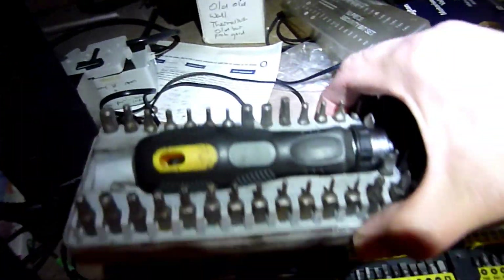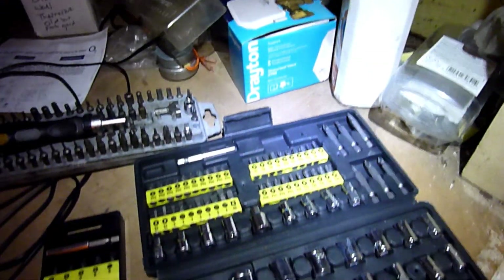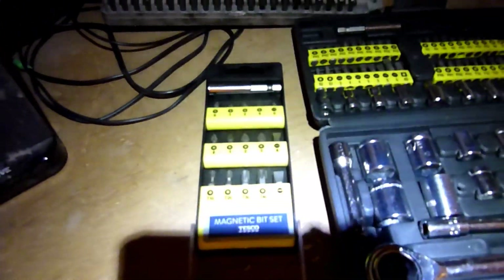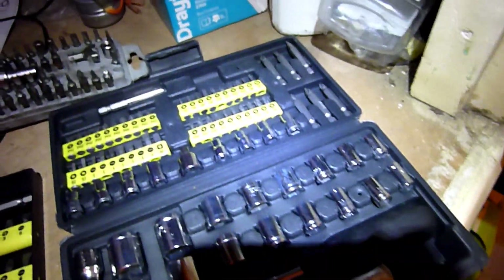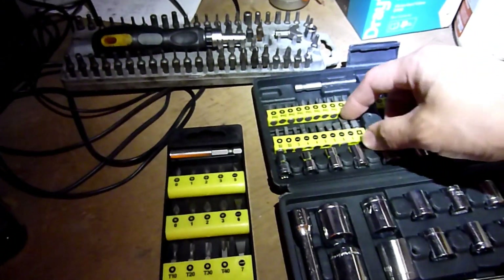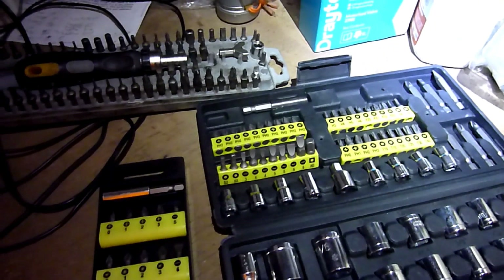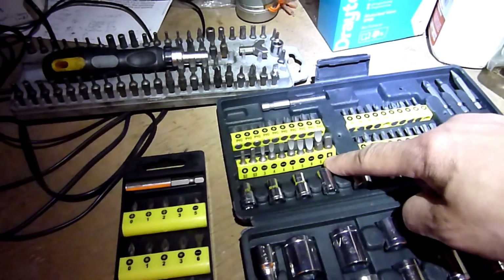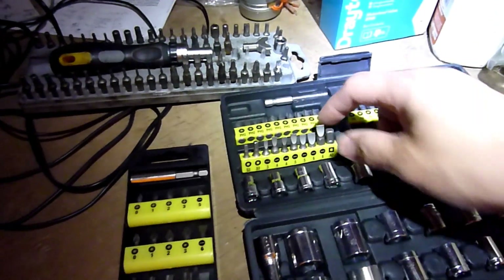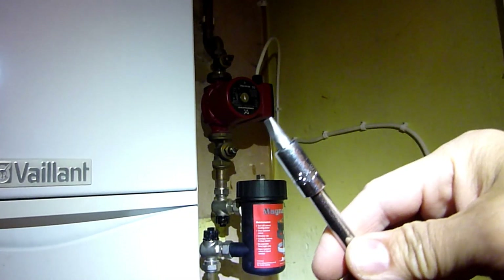The reason why this video is important is that for the Grundfos pump there's only one tool that actually fits, and I'll show you which tool it is. The tool we commonly need first is quite simple — something like a large flat screwdriver, a flat number 6.